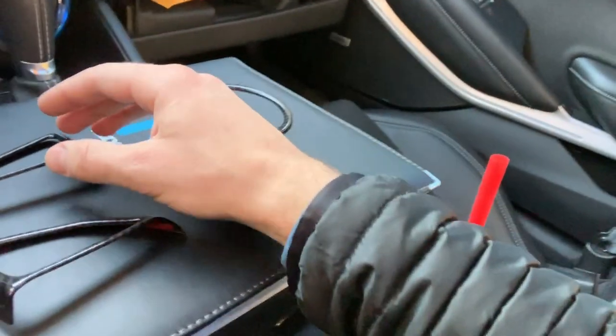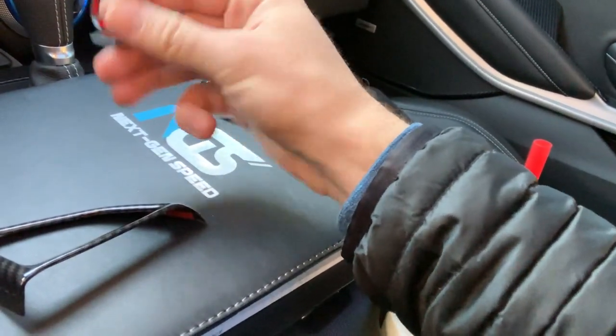What's going on everybody, you're watching Next Gen Speed. Today we got a new video about a new carbon fiber item for the 2016 and up Chevy Camaro, which is a 6th gen Camaro. These are carbon fiber interior items — today we got some steering wheel trim. These are actually not true carbon fiber; they're ABS plastic that are hydro-dipped to look like carbon fiber, but they actually look pretty damn good with a high gloss finish and really nice quality.